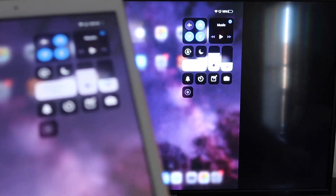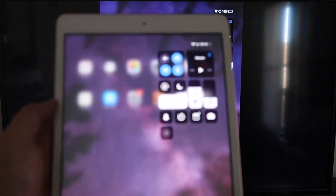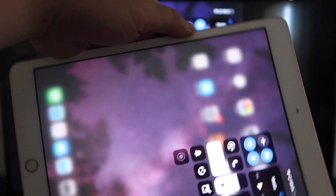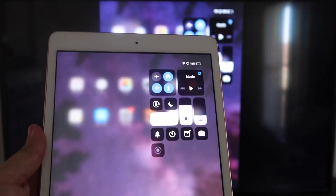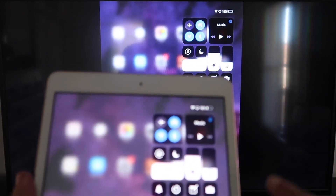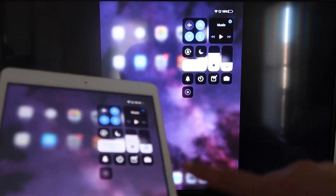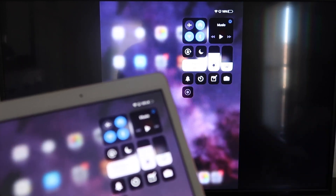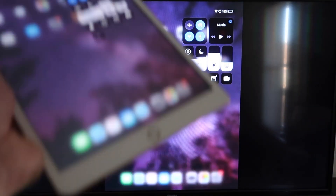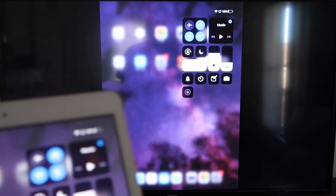Now you'll be able to mirror everything on your iPad. If you want to watch YouTube videos, here's the wonderful thing: if you're watching a video, most of the time you'd go landscape mode to utilize the video, but you can still hold the iPad upright and it'll play in landscape mode on the TV. That's the beauty of Apple AirPlay — no third-party apps, no wires, just wirelessly mirroring from your iPad to your Roku device.